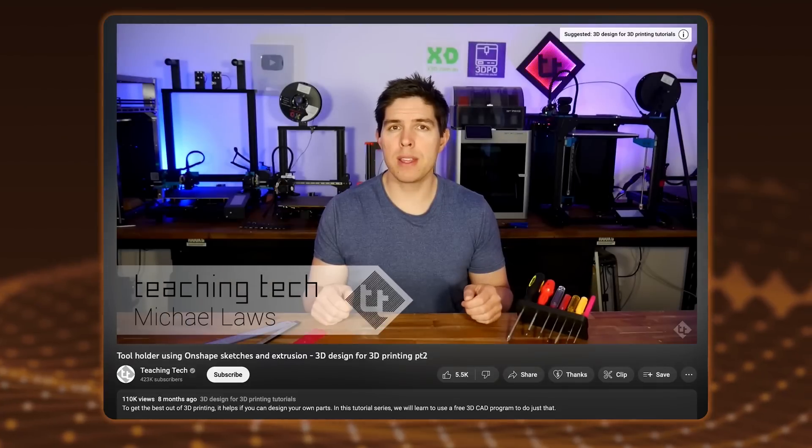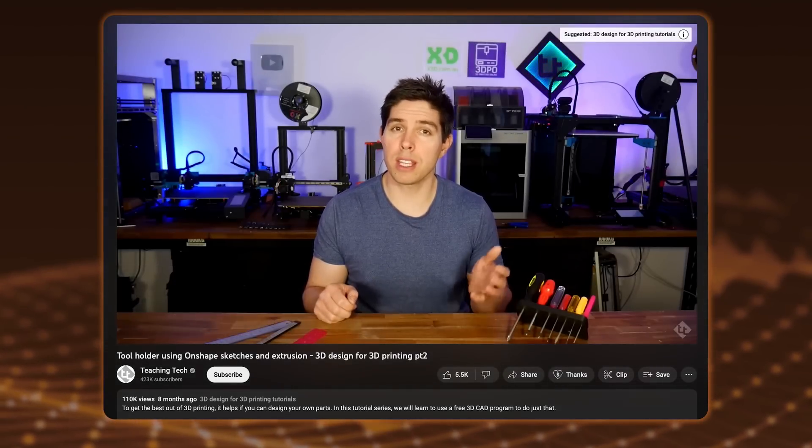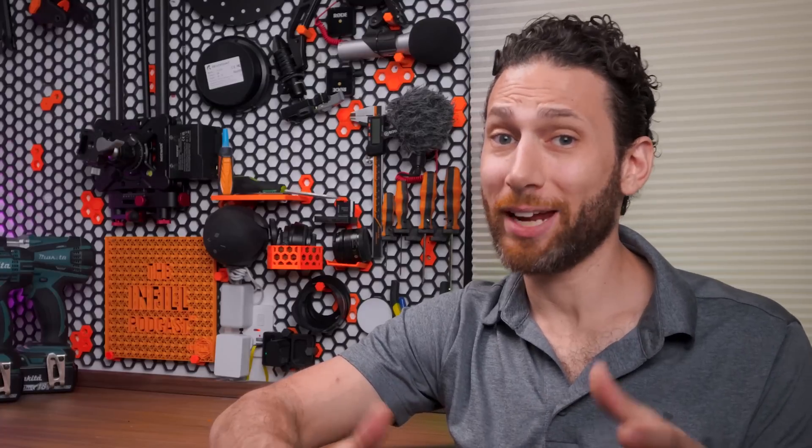Fortunately, I have a 3D printer - or like 10 of them. And thanks to Michael Laws over at Teaching Tech, I also know how to use Onshape, a parametric design software. So that's a bit of background, and we're going to get into the actual design process in just a second, but first I have to take a moment to thank this video's sponsor, which actually is Onshape.